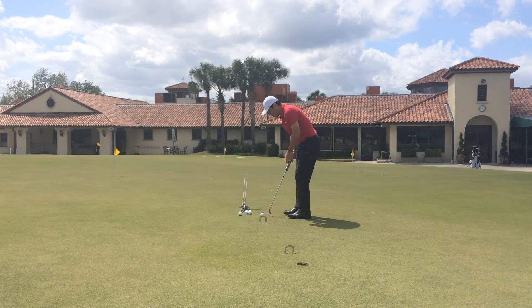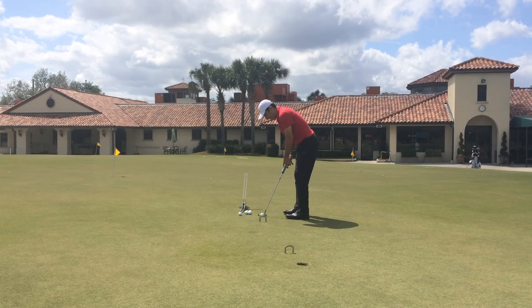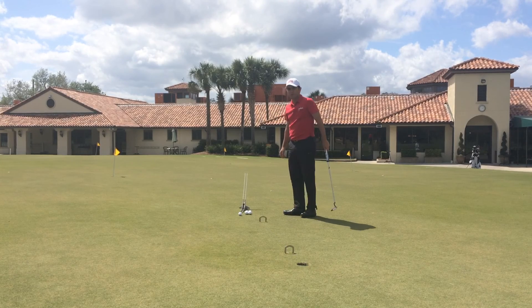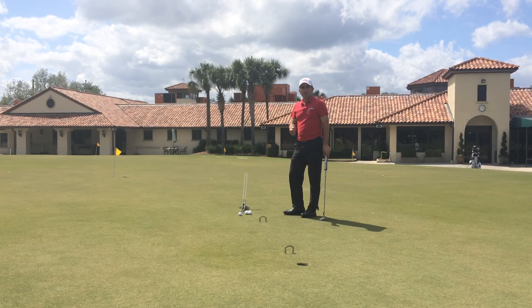Let's see if I can do it. That shows me that I put a great stroke with great alignment and great speed. I hope you like it. I think this is one of the best drills.